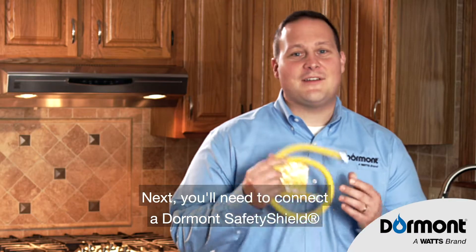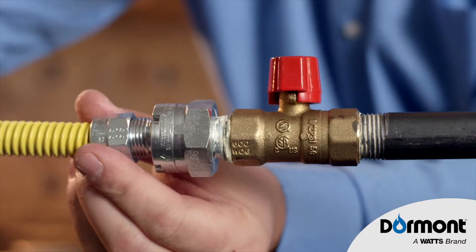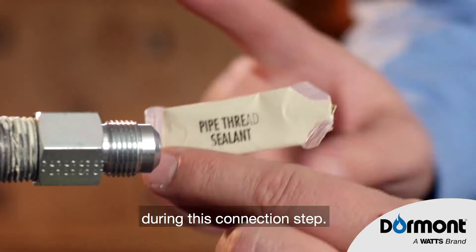Next, you'll need to connect a dome line safety shield yellow gas connector. On the gas supply side, make sure the end of the connector is straight, and then use two wrenches to finalize the fit. Note: thread sealant is never used during this connection step.